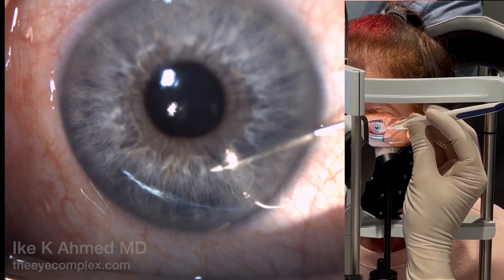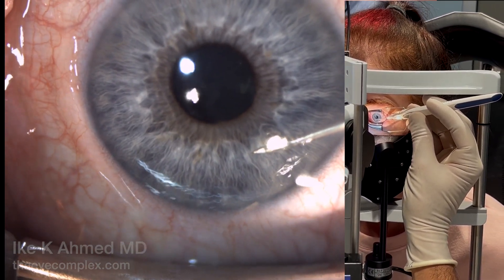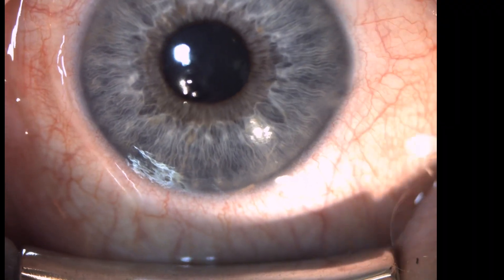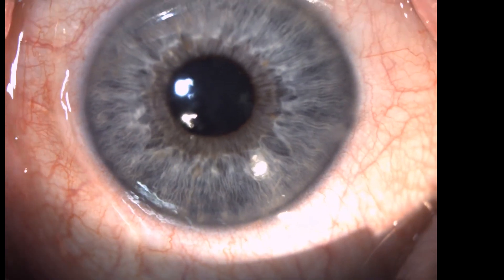It's important not to withdraw the needle excessively fast — come out nice and slow to avoid any sudden decompression and loss of anterior chamber. The implant itself will drop into that inferior angle very quickly, as you'll see here.